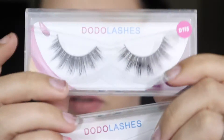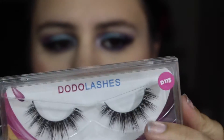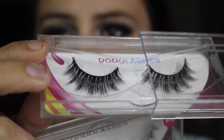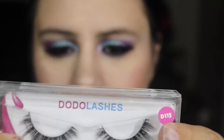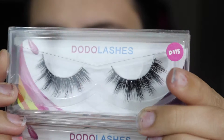I believe it's free shipping for a certain amount — I think it's like $35 or something you get free shipping. So then these ones here are in the style D115, and that is what these ones look like. They're nice and beautiful and dramatic. These are cruelty free and they are also mink lashes.